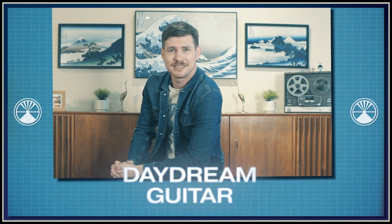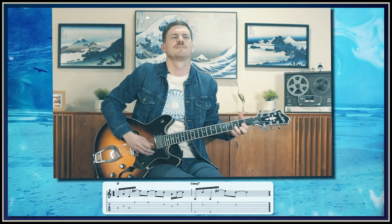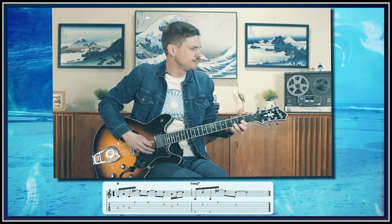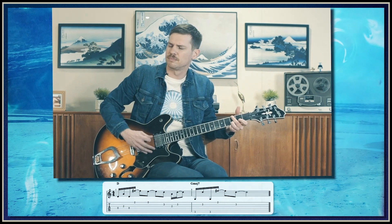Hey friends, how's everybody doing? I'm Craig and this is Daydream Guitar. Let's take a look at what we've got coming up next on this episode of The Arpeggiator.